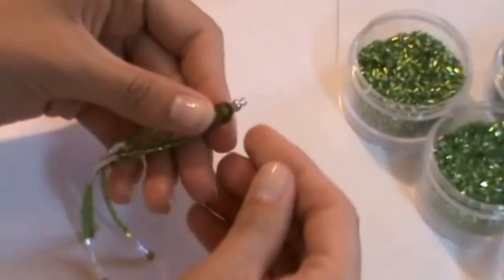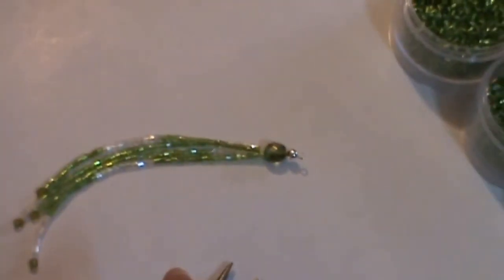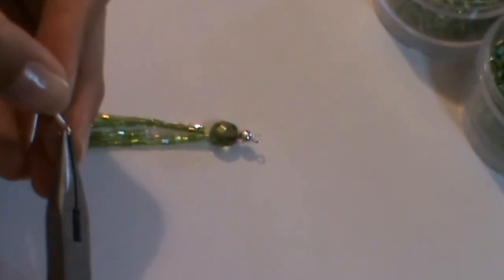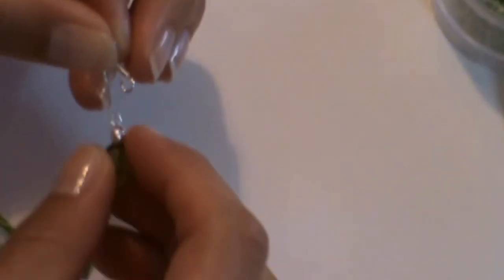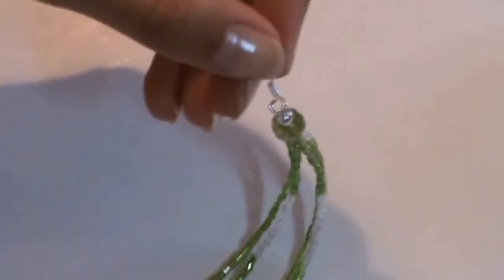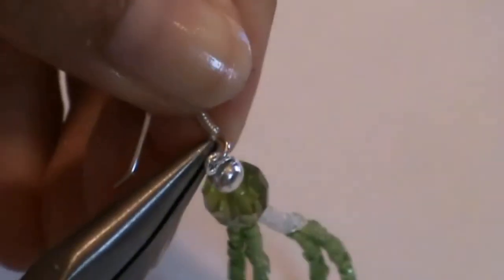At last, insert the earring hook into the bead tip ring. Open it, then close it. And that's all.